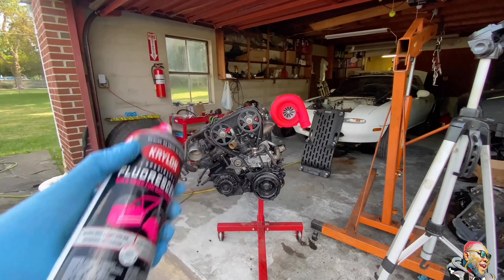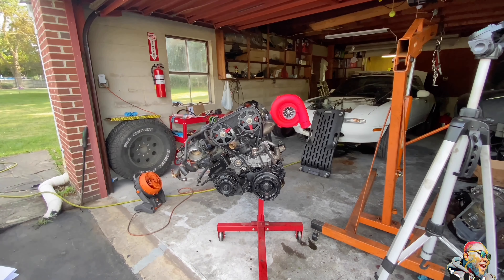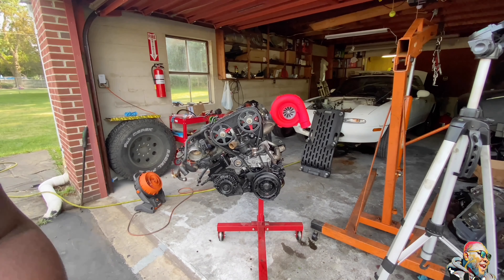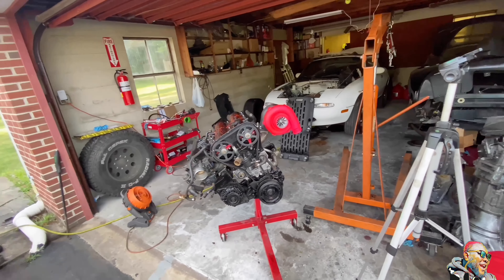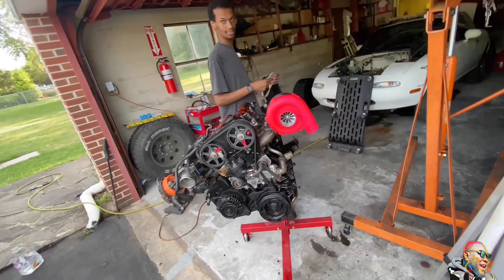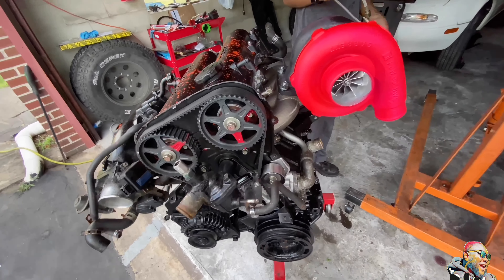We just globbed it on enough so where it started taking on a different color. I think it turned out awesome. I mean, everybody says that Miata is like a secretary's car — I guess we're embracing that. It looks so good.